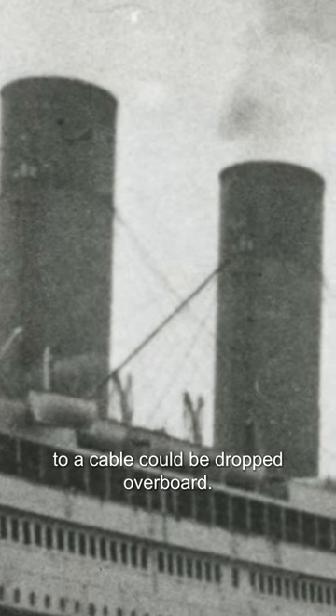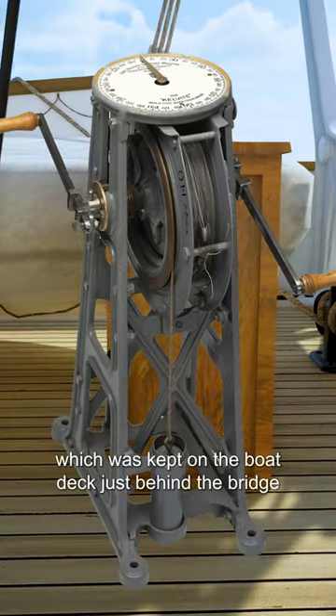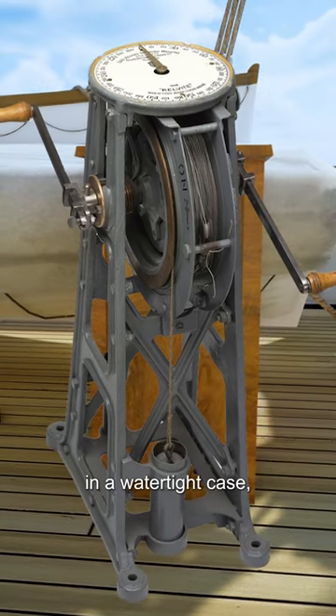Then a heavy metal sinker attached to a cable could be dropped overboard. Readings could be taken with the help of a device called Lord Kelvin's Motorized Sounding Machine, which was kept on the boat deck just behind the bridge in a watertight case.